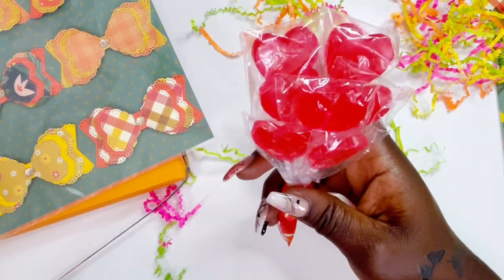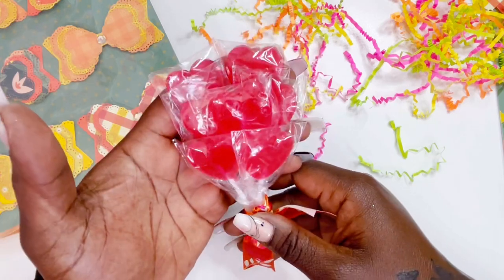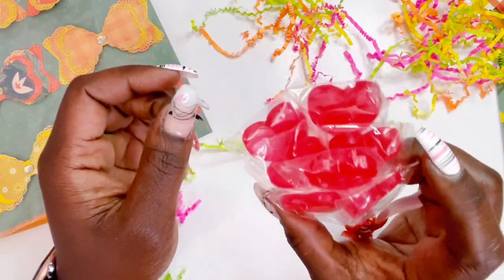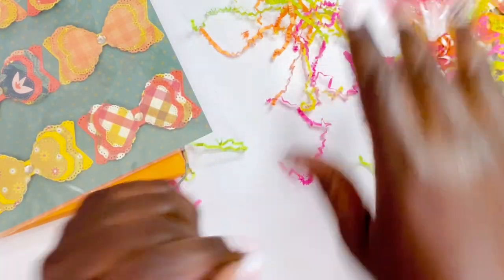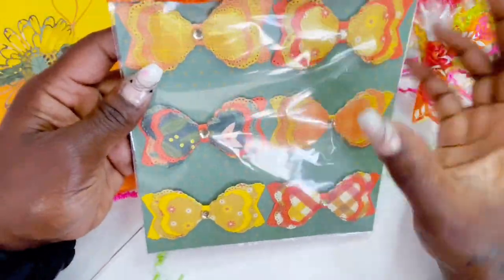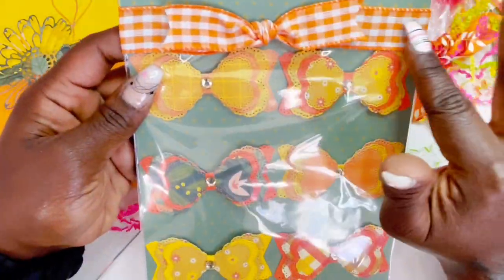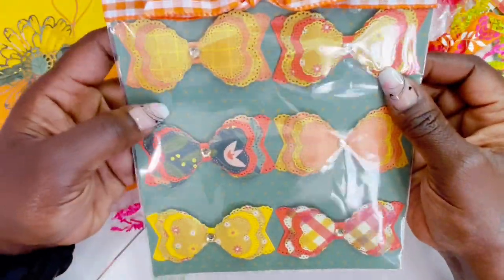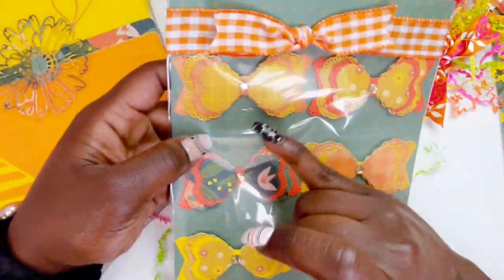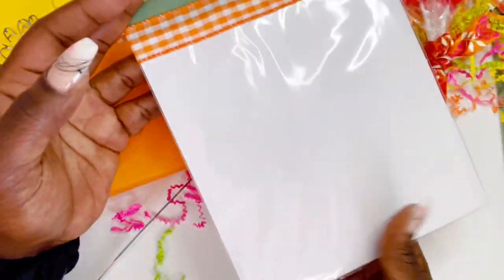We have some heart lollipops — great bribery for my son, so thank you very much! I don't eat suckers or any hard candy but again great way to bribe my son. And then look at these really pretty bows — just so refreshing and summer-like. Pretty gingham orange ribbon on the top, nicely layered, very clean. She has added gems in the center and you can still jazz it up however tickles your fancy — so super cute.